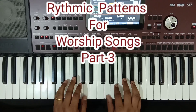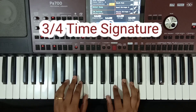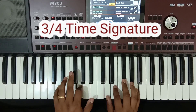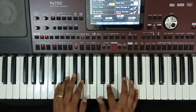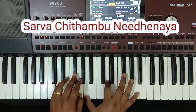3-4 times in nature, I played very differently. One time. So for example, Sarvachitam — I will show you the song, let's start.